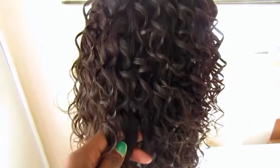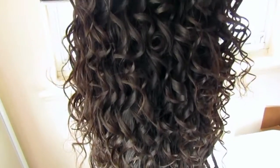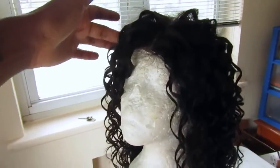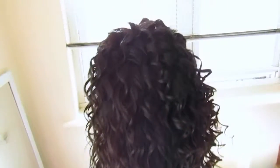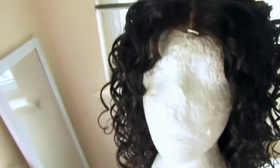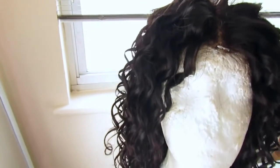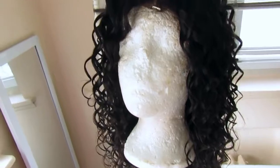Okay guys, this is it — it's done! This is the next day and I am just loving this curl. It did drop a little because after a while the curls do drop when you leave it out like that. I didn't want it to be too, too curly but I just really love this curl so much. I can't wait to put it on, so I'm going to try it on camera and show you guys exactly how I put this wig on.